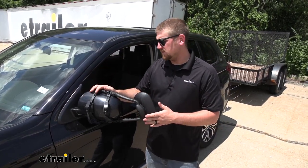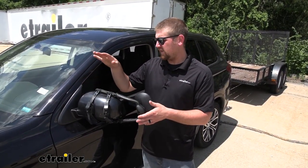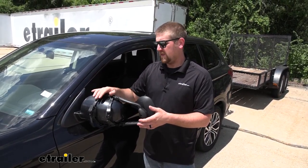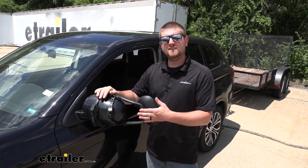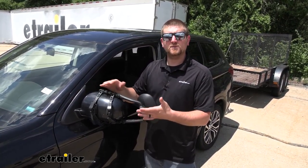Since these are universal, chances are pretty good that if you happen to have another vehicle in the household, they're probably going to work with it. And since they are so easy to put on and take off, it's not a big deal or a big hassle to switch them around if you need to.